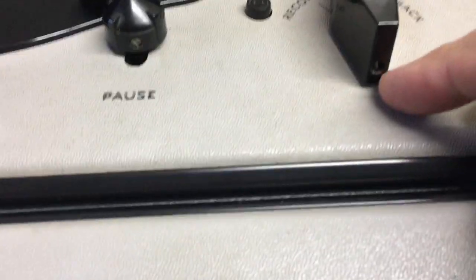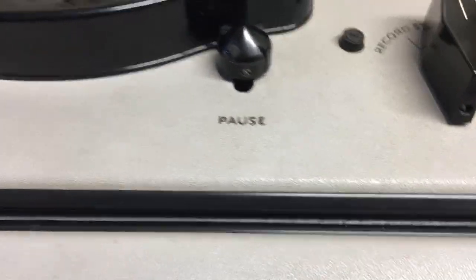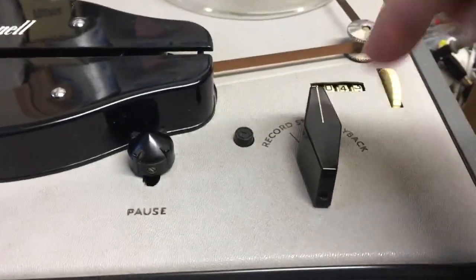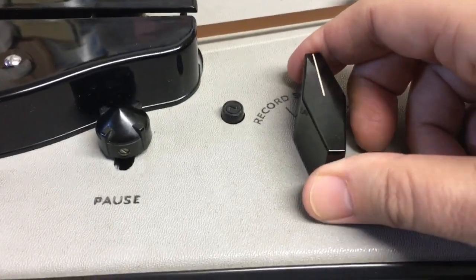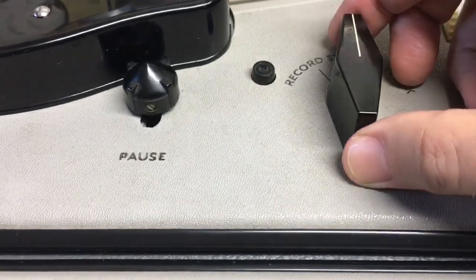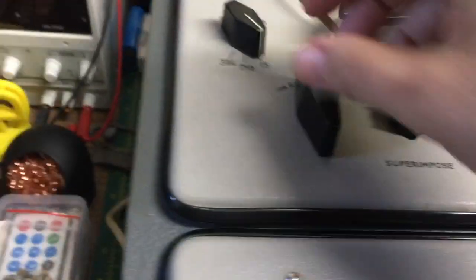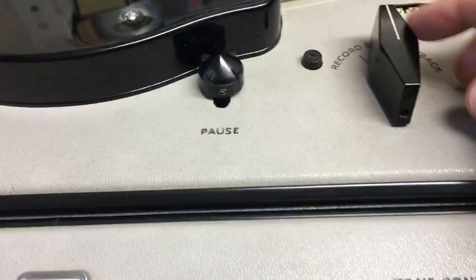Another thing - these knobs, these rhomboid knobs, they're horrible. No matter how much you tighten that screw, you turn it a few times and it becomes loose again. Terrible knobs. I think you're better off just putting one of these push-on knobs on, because this thing keeps coming off again even after I did it up really tight. Next job is to get some PTFE tape like plumbers use and put a bit around the shaft to see if it holds on better.